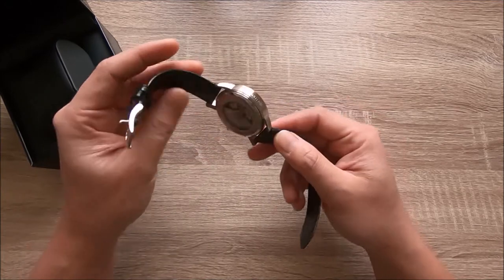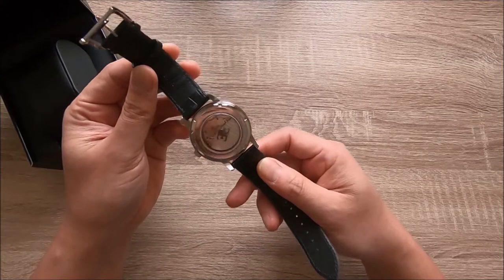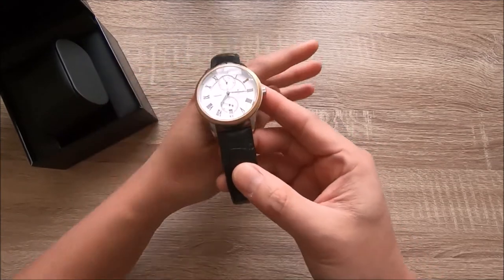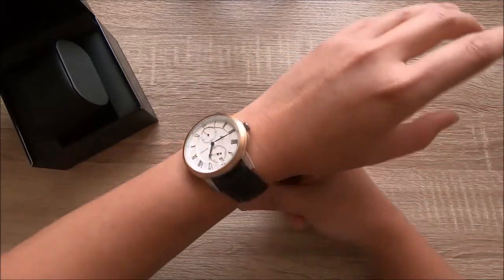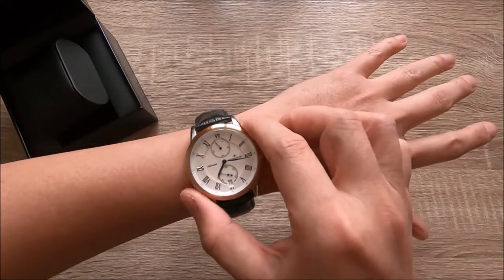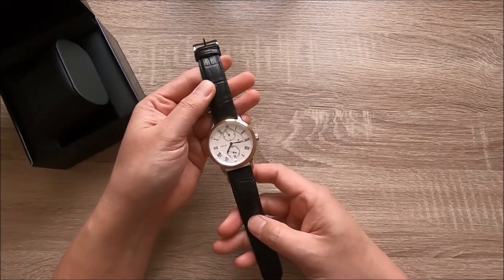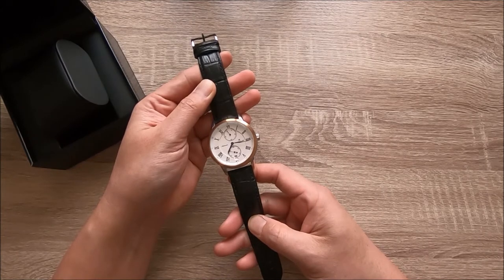It also pays homage to the father of the modern marine chronometer, Thomas Earnshaw. There are two things I don't like: first, the 44 millimeter case diameter feels too big on my wrist sometimes, and the 14 millimeter thickness is too thick when wearing a dress shirt. Lastly, the leather strap is a bit hard.